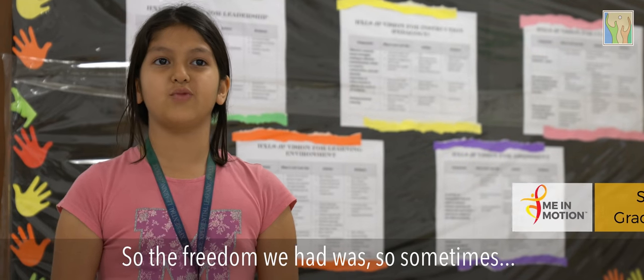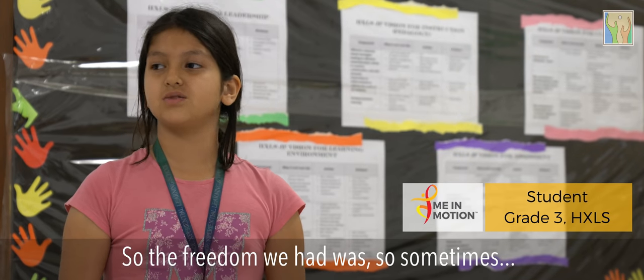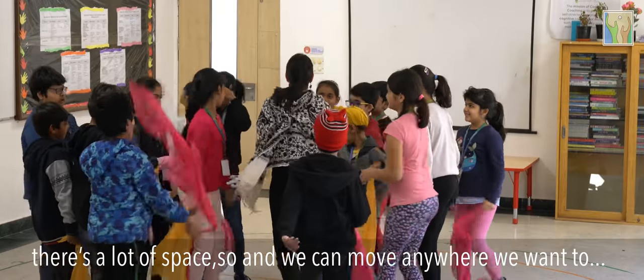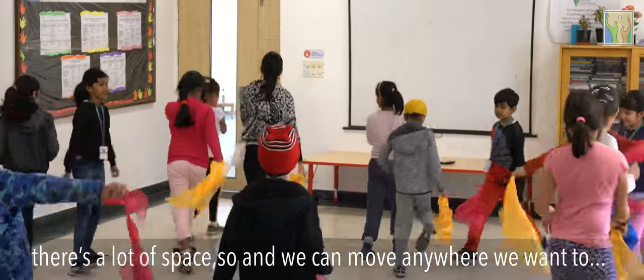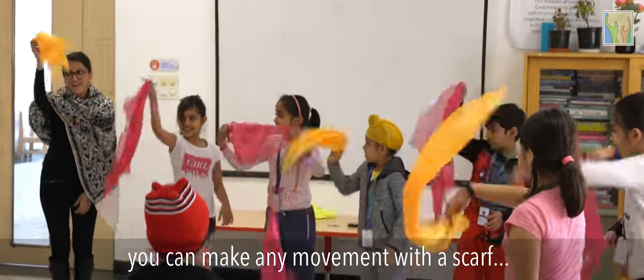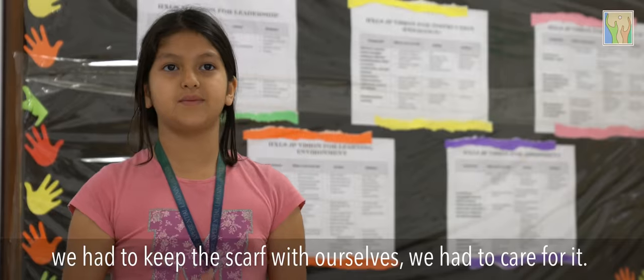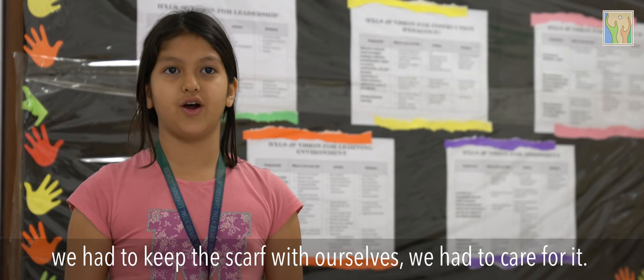Sometimes we have the freedom to move anywhere we want in the room — there's a lot of space, so we can move anywhere we want and make any movement with the scarf.